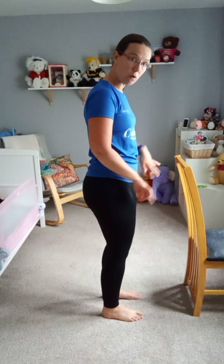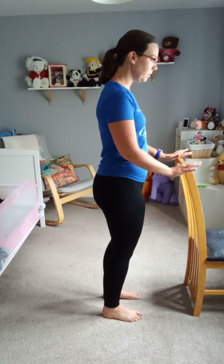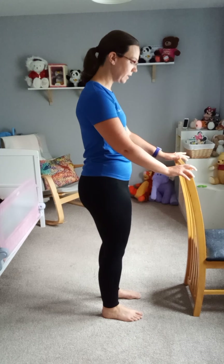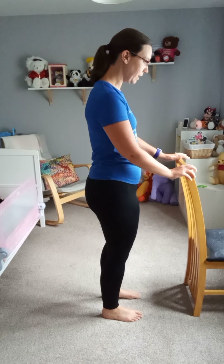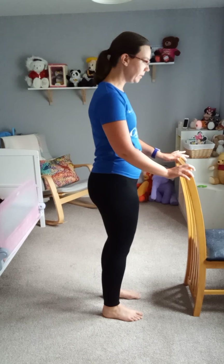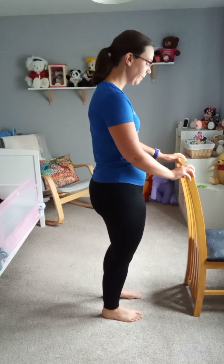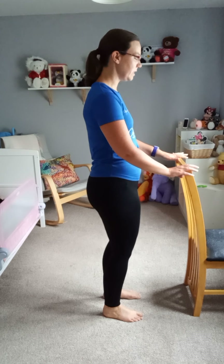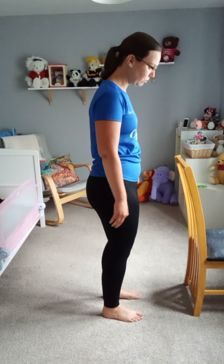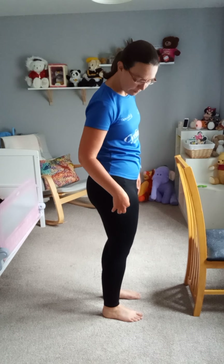Our big toe, little toe, and heel should be connected. If you're not sure, just lean forwards and back, left to right, and maybe a little circle, change direction, then come back to the centre. Make sure you're nice and grounded through those feet. Heels, knees, and hips should be nicely stacked.